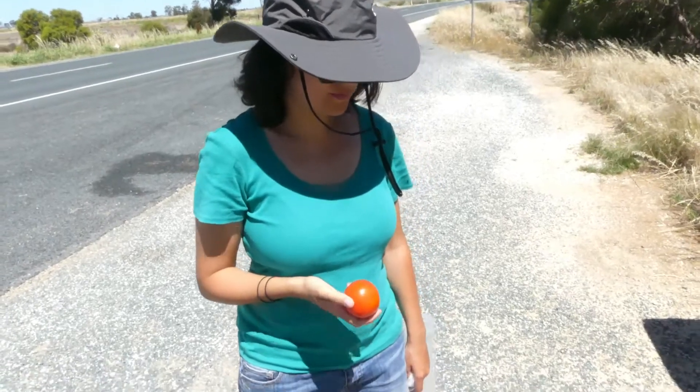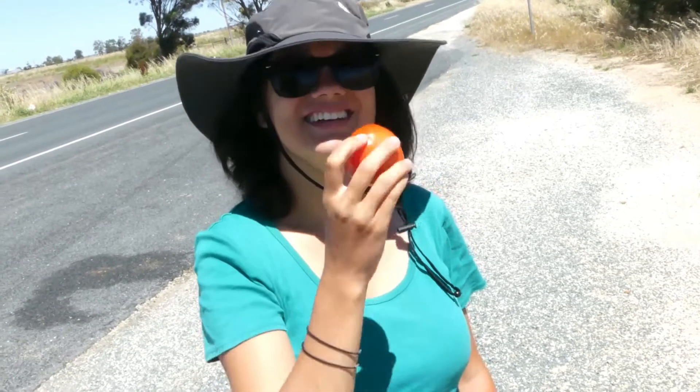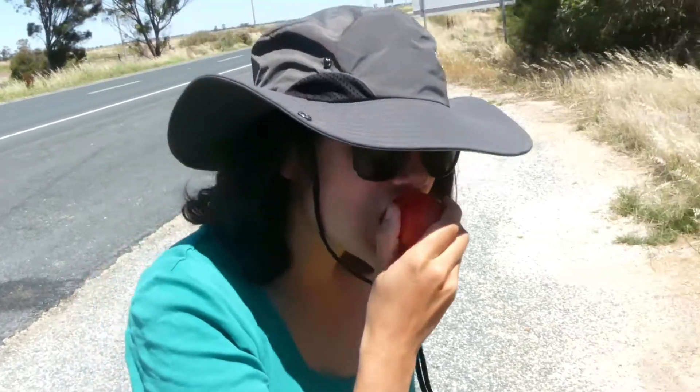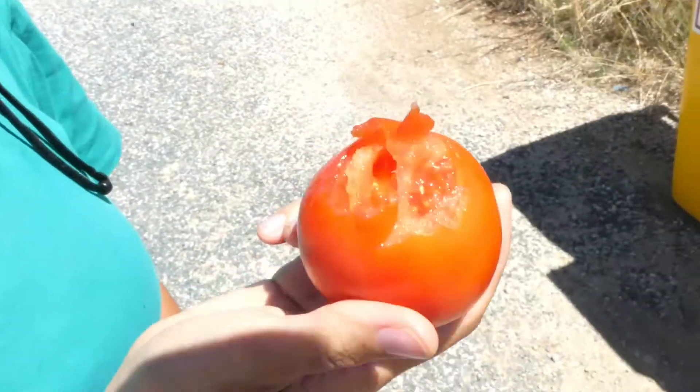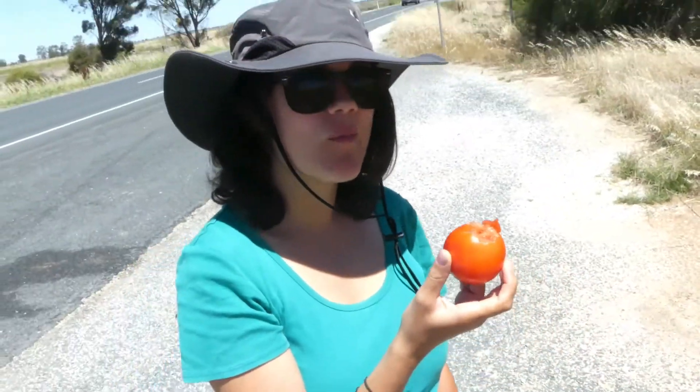Laura's boldly going to eat tomatoes. I can't eat a tomato like an apple — that's just terrible. Are you seriously going to eat that? It's the same as what we'd slice up for sandwiches. A tomato is technically a fruit, you know, apparently. It's tasty.